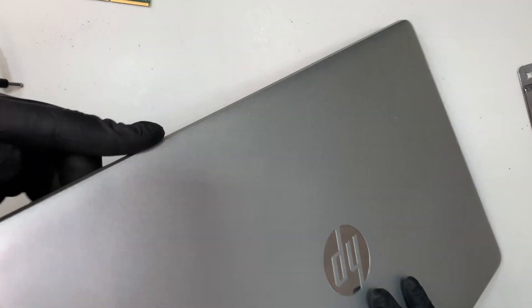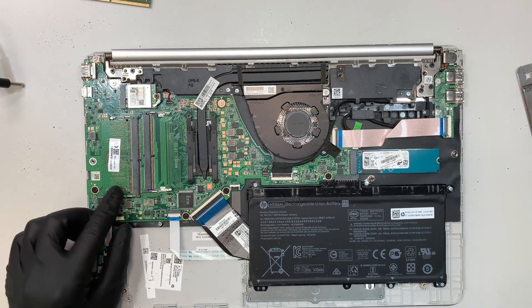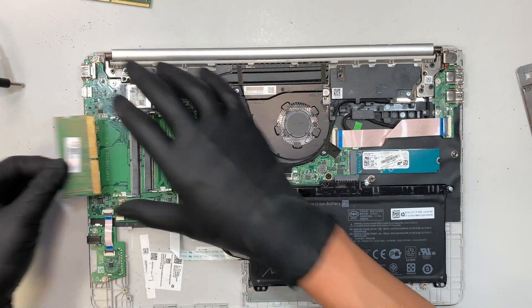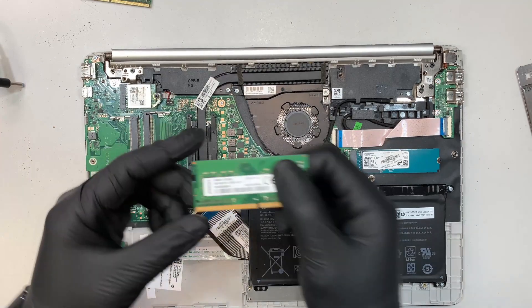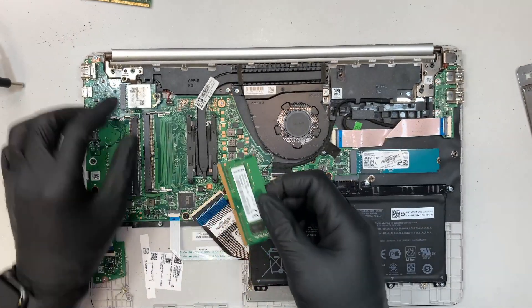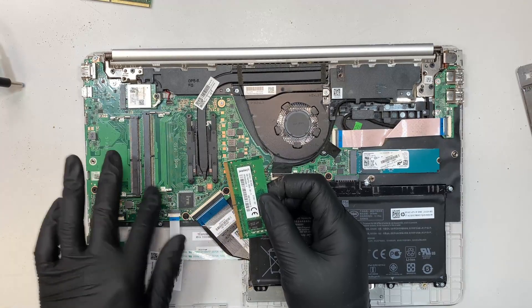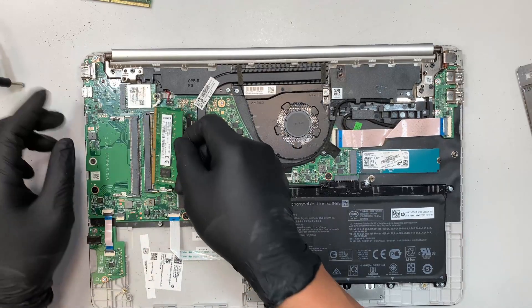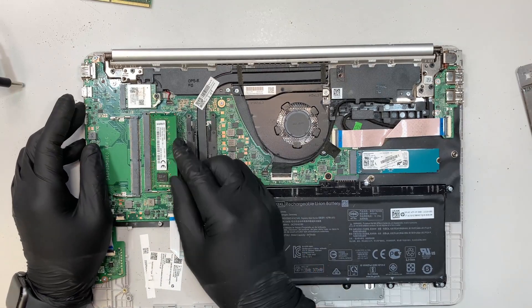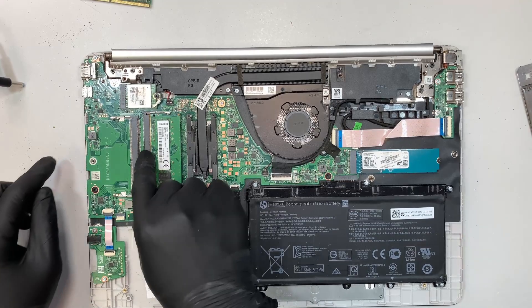Let's try again with a different RAM. Let's try with 8GB of RAM and try the different slot. So I'll be using the 8GB RAM PC4 — this stands for DDR4. I noticed that the RAM slot is a little bit dusty. Let's try to insert it again one more time. I'll be doing it on the secondary slot.